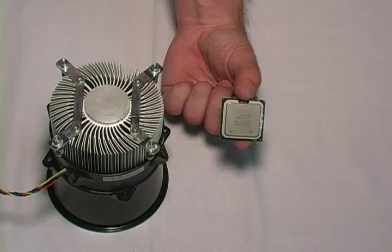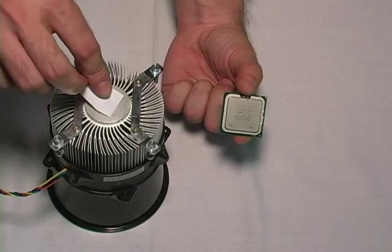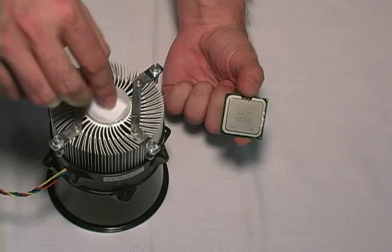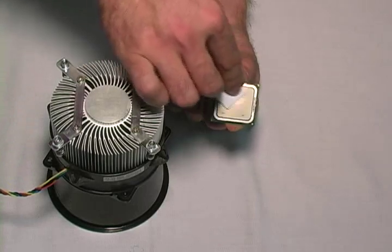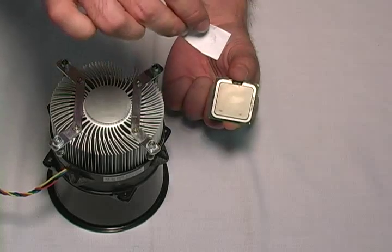Now that we have removed the heat sink and the processor, the next step is to remove the old thermal compound. First, you want to wipe off the old thermal compound from the bottom of the heat sink and remove the old thermal compound from the top of the processor. To do this, we are simply using an alcohol pad.